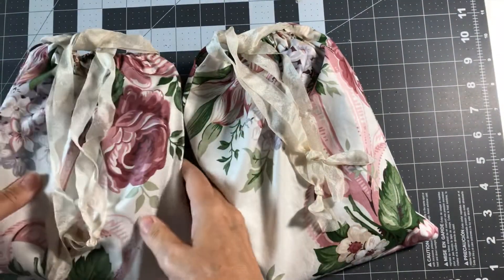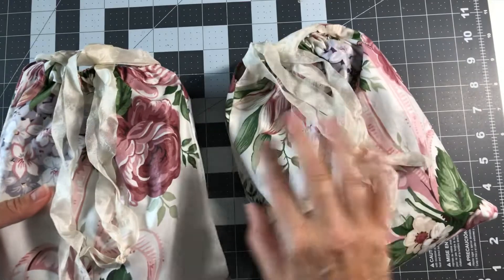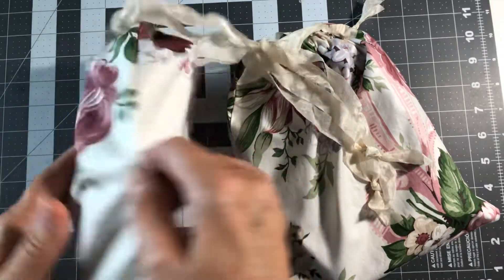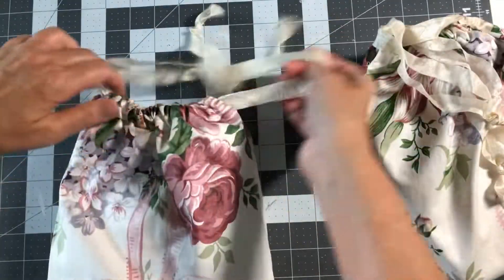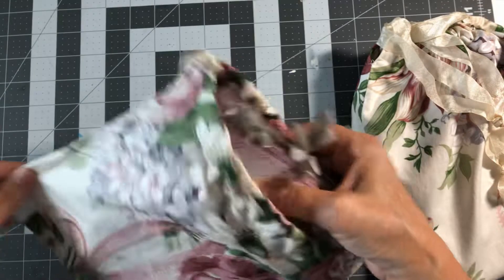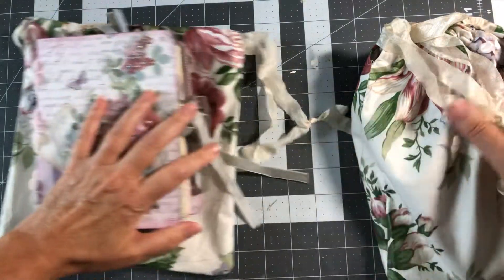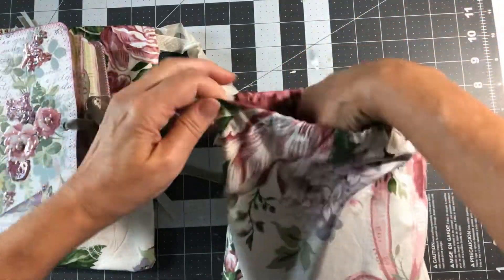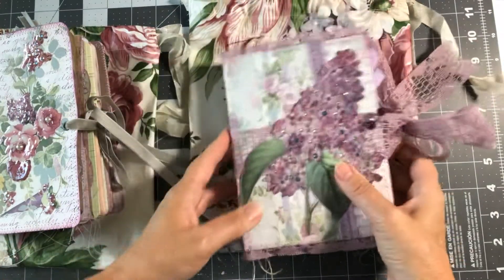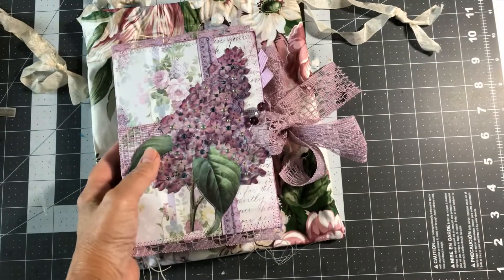Hey guys, welcome back to my channel, it's Jewel. I'm going to do a share today of some sweet little lilac journals in these fabric drawstring chintz pouches that I made. Each one of these sweet little journals comes in these little drawstring pouches. Let me just pull them each out. These were both done with the lilac Stamperia lilac collection and also a kit from Shabby Dabby Doodah.